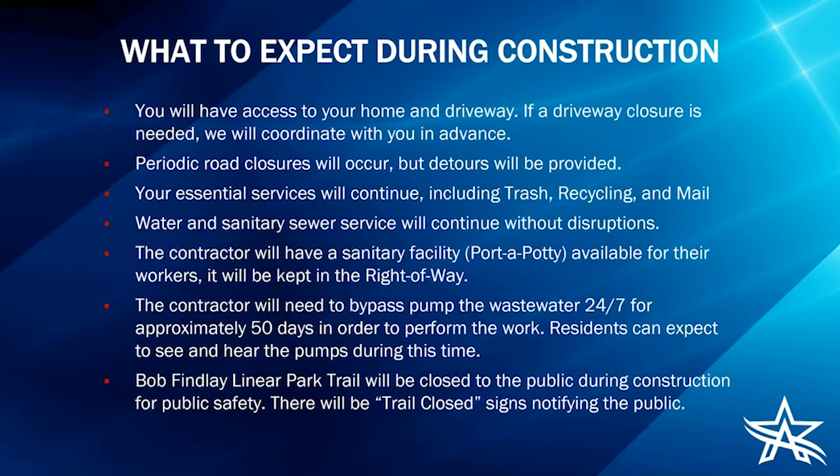What to expect during construction: you will have access to your home and driveway. If a driveway closure is needed, we will coordinate with you in advance — since we're going to be behind the neighborhood, I don't anticipate any driveway closures will be necessary. Periodic road closures will occur but detours will be provided. Your essential services will continue, including trash, recycling, and mail. Water and sanitary sewer service will continue without disruptions. The contractor will have a porta-potty available for their workers, kept in the right of way.